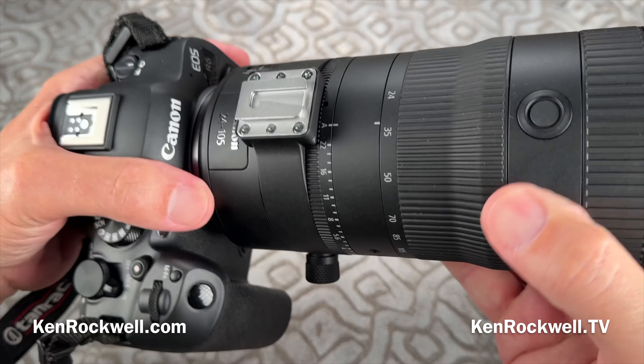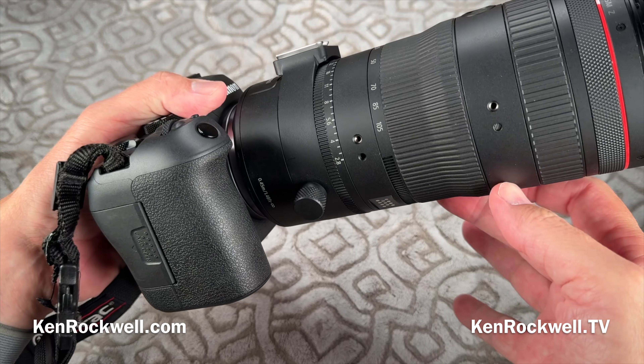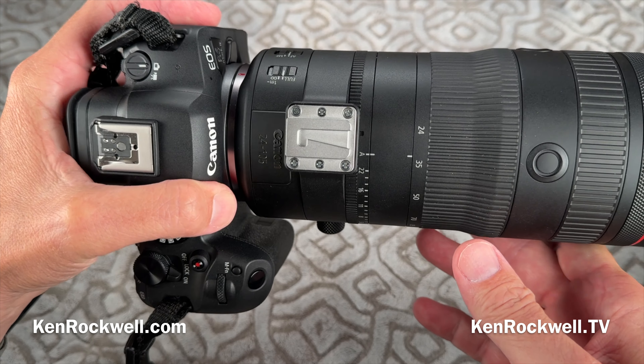I like this lens a lot. I thought it was going to be a big, bulky thing, but it's really the size of an old-fashioned, lighter-weight 70-200mm f/2.8. It's actually really convenient. But let's also take a look first at what you get.